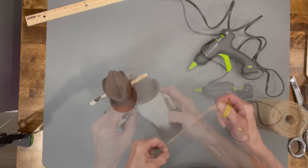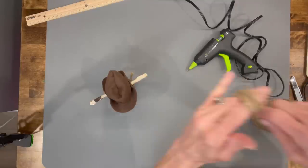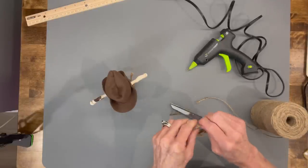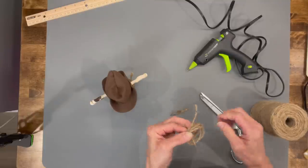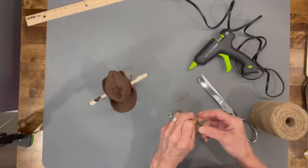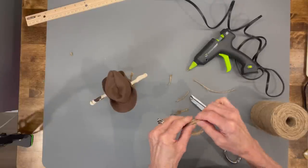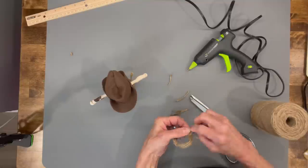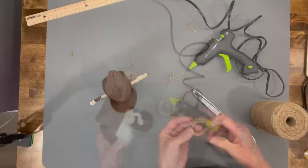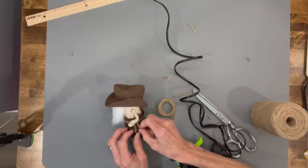Next we're gonna make a little lasso rope. Take some jute and wrap it around your fingers a few times, then cut it off and tie it off on both sides. We're gonna hang this off his arm like he's holding it. Just get those ends even on both sides, and then glue his little belt right down to his pants.